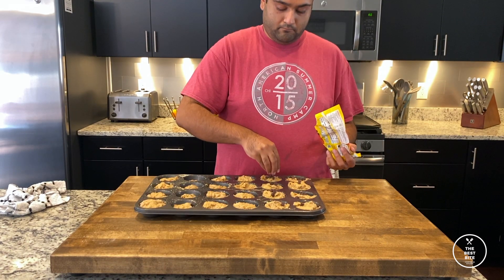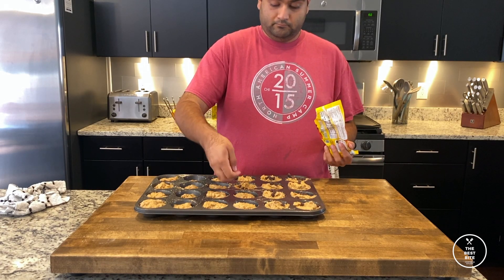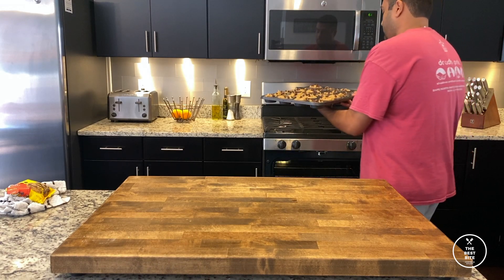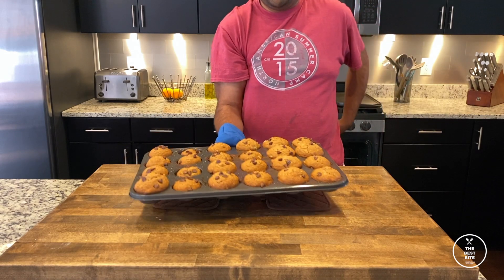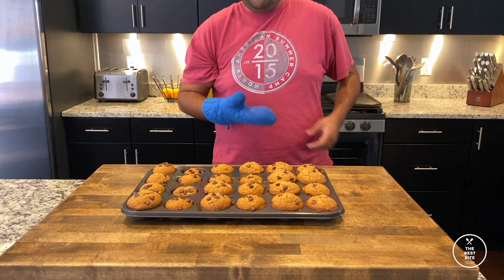Now optionally, you can add some chocolate chips on top before we bake this, but then we're going to put this into a 350 degree oven for about 25 minutes, and 25 minutes later we have some golden brown banana nut bread muffin thingies.